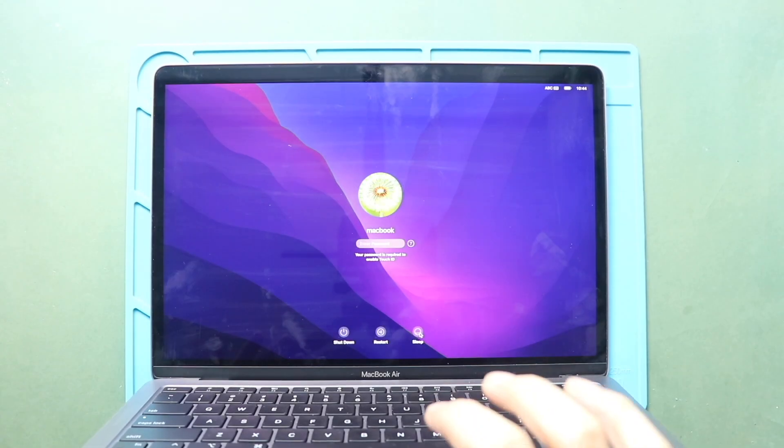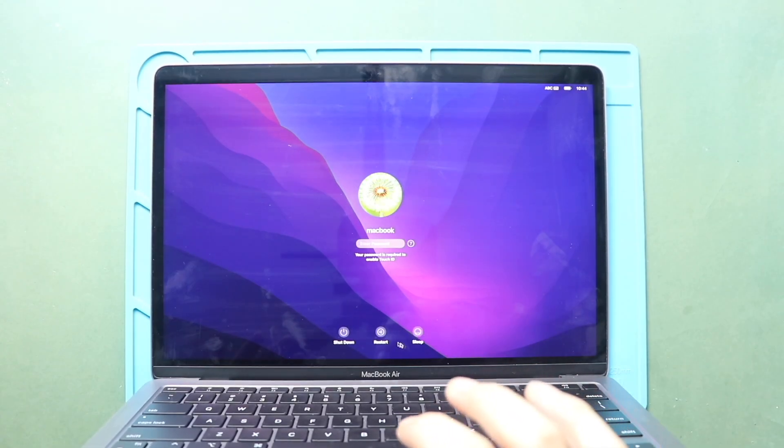Hi everyone, welcome back to Keydoor. Today, we will show you how to replace the Type-C charging port connectors on the MacBook Air M1 model.